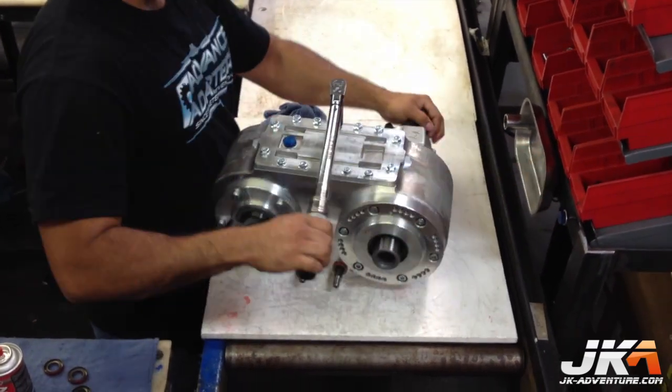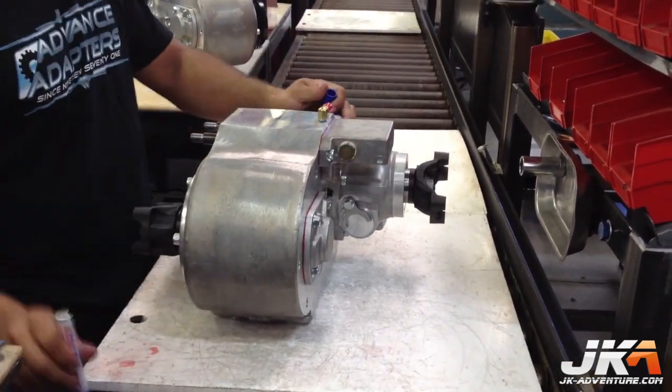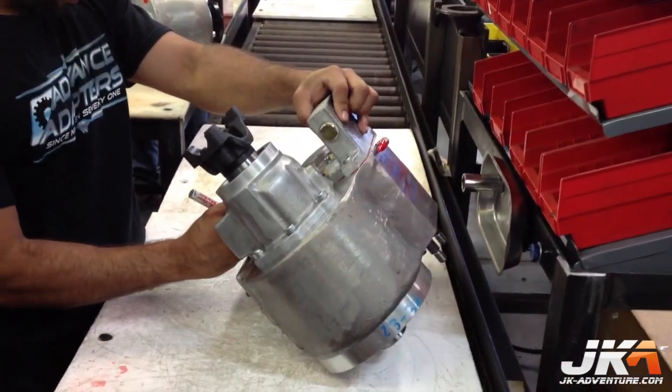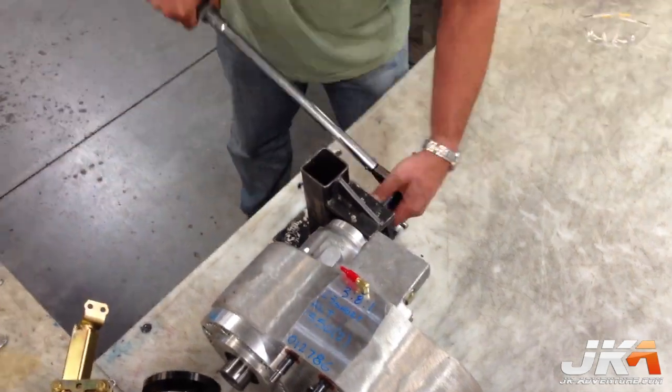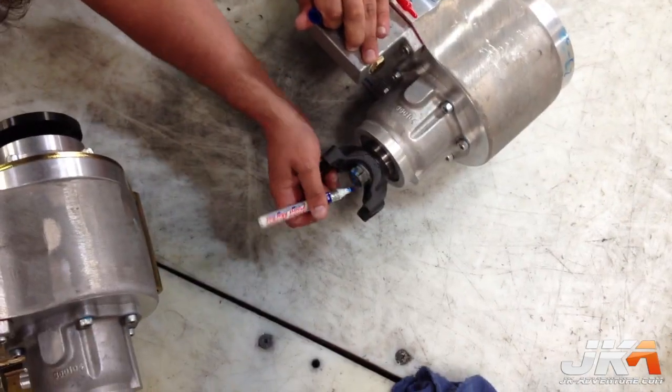Everything gets torqued down nicely and then some additional hose fittings are installed. When everything is done, the specs get written on the top of the case for later reference. The only thing left is the final torque of the yokes, and a paint marker is used to indicate that it has been done.